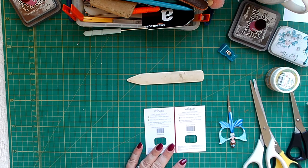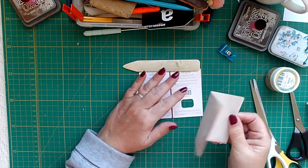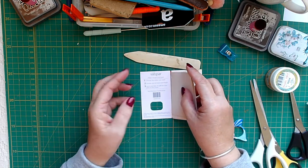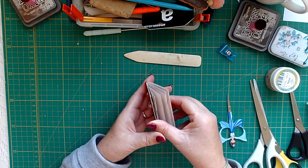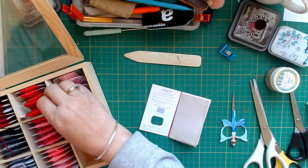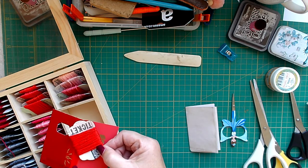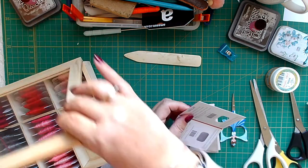I've already cut some coffee papers to size, and I'm going to sew them in there. I've got my embroidery threads here and I've chosen this sort of deeper red to go with the spine, as you can see. So I'm using that.